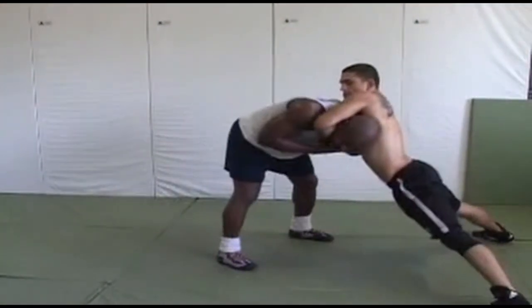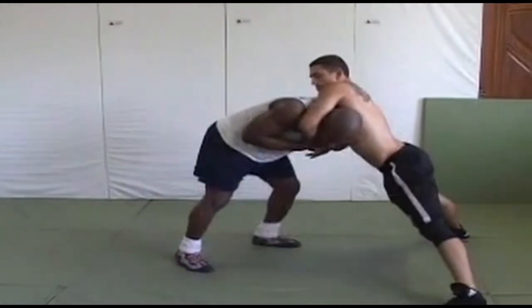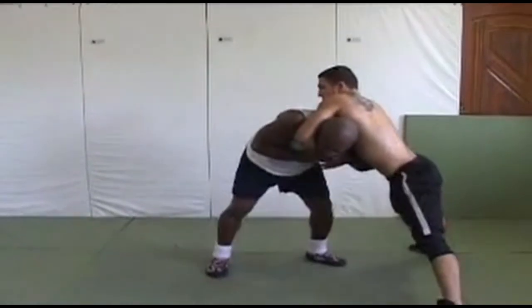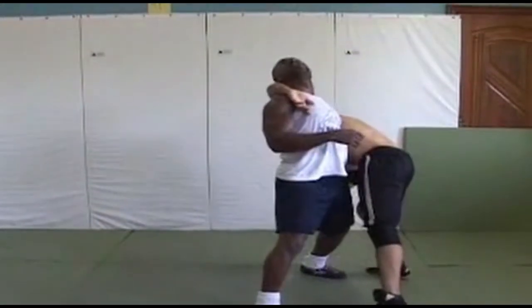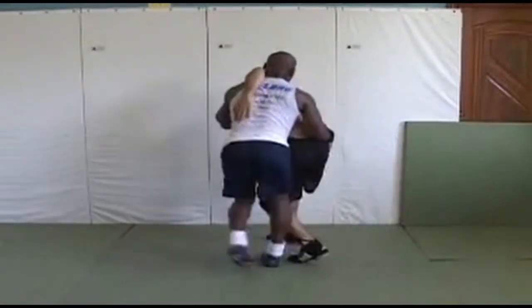I'm keeping control right here on the throat. It only takes about five or six seconds. All I do is move this way and just look up to here. I'm going to turn right into his body, this way.